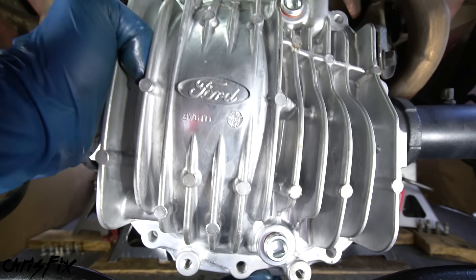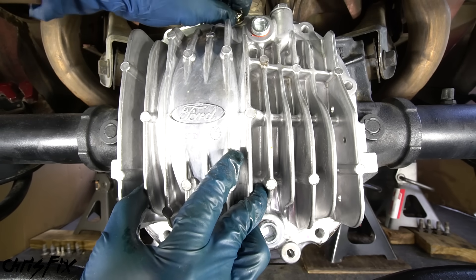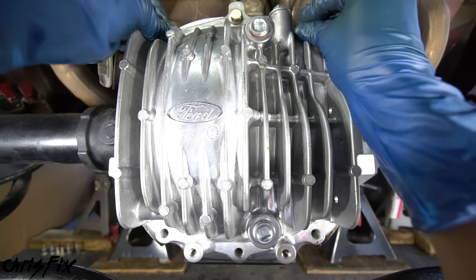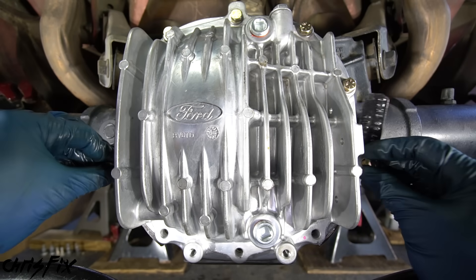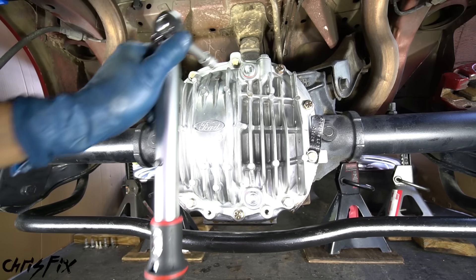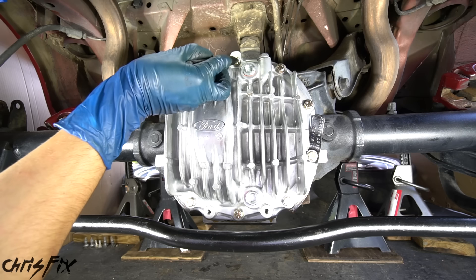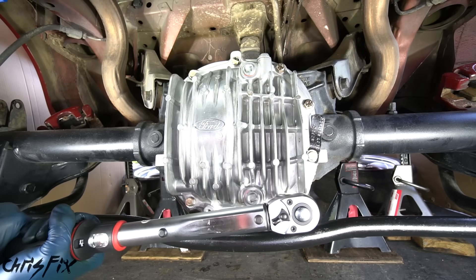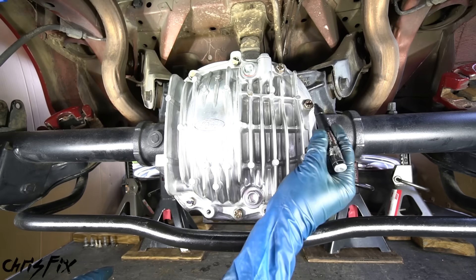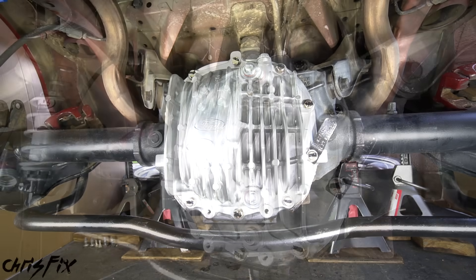Now grab your diff cover and it's really easy to align it and get that top bolt in because the gasket isn't going to move out of alignment. Since the new diff cover is thicker, I'm using longer bolts — keep that in mind if you switch to an aftermarket cover. Hand tighten all ten bolts, then grab a torque wrench and tighten them down to 25 foot-pounds. A trick I use to track which bolts I've torqued is to mark them with a paint marker, since you're torquing in a crisscross pattern so the diff cover compresses the gasket evenly for a leak-free seal.